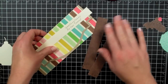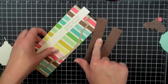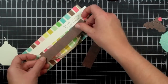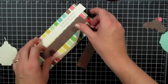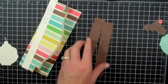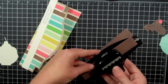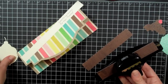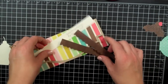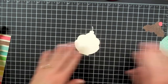I have this paper from My Mind's Eye — it's from the Lime Twist Collection. Because it was a 6x6 pad, I didn't have enough to go across the entire length of the card. So I'm going to cut two pieces and punch the border on both, then put it on behind my image to hide the seam. I went ahead and punched those and I'll wait to put them on until I assemble my ice cream.